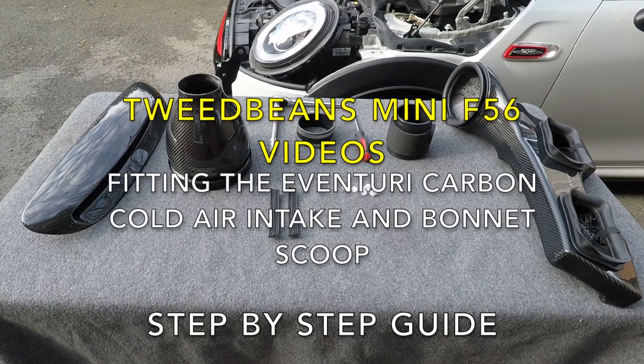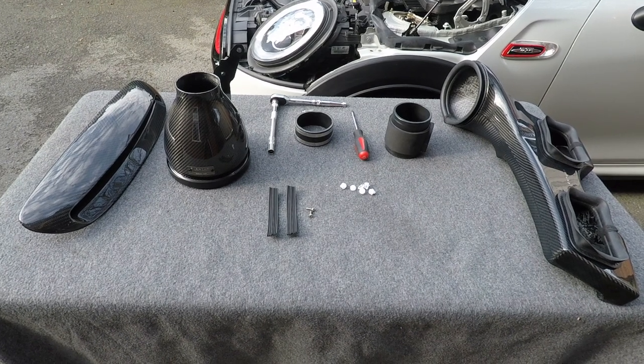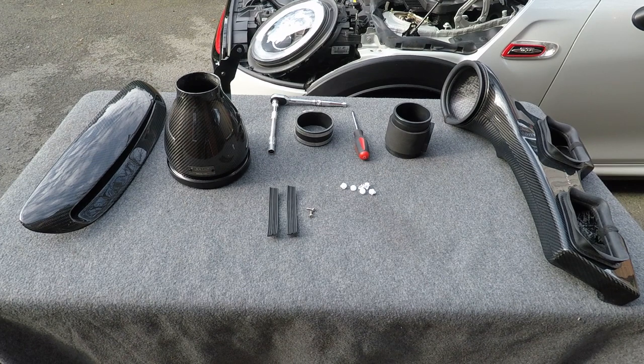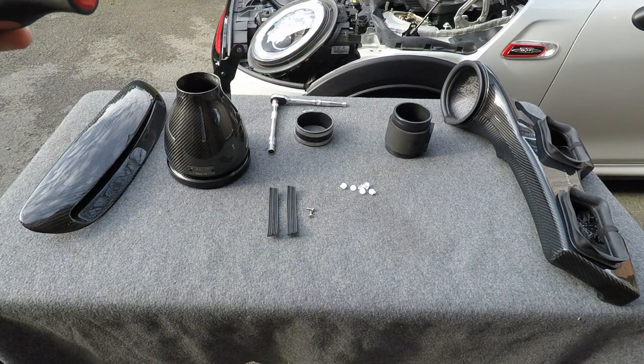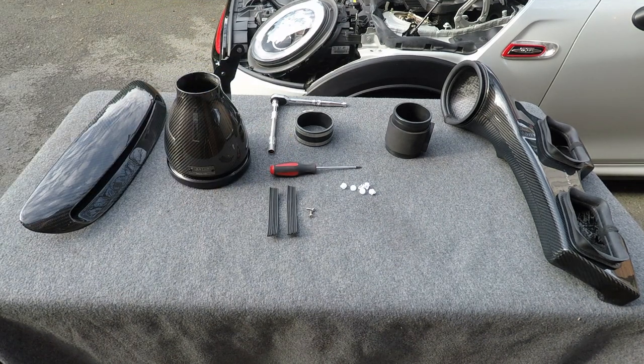Today's video is fitting the Eventuri intake to a Mini F56 JCW - similar instructions apply for a Cooper S as well. Laid out in front is everything from the kit. Added to that is a 10mm socket and a torque screwdriver - this is actually a T20. Hopefully that's everything needed; anything else will be introduced during the video.